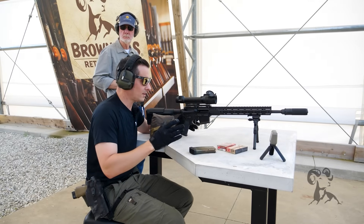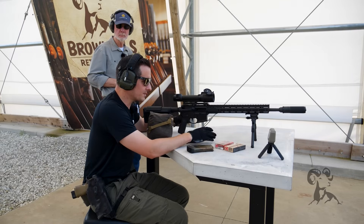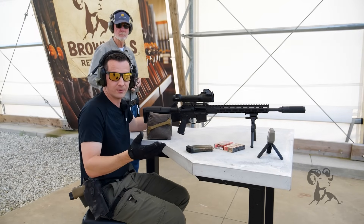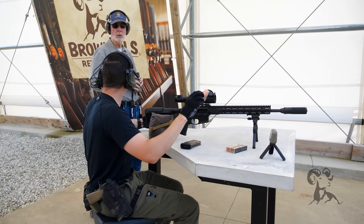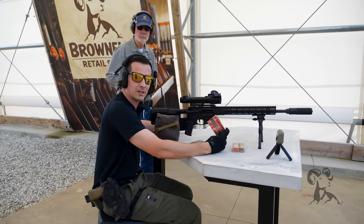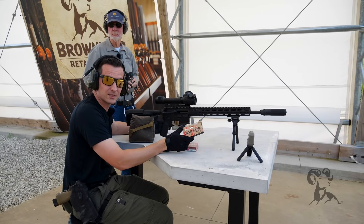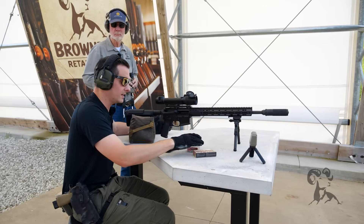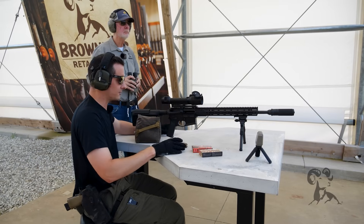We have an AR-15 chambered in 5.56. I won't get too into the details of the gun itself because it really doesn't matter — you can apply everything we're going over to whichever gun and caliber you want. As far as ammunition goes, we have our Hornady. I have the Superformance Match loaded up, but if you're going to be hunting, Hornady Critical Defense is a 55-grain .223 — awesome ammo.